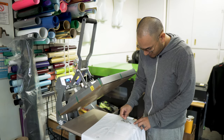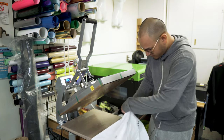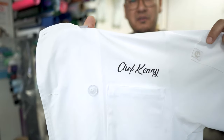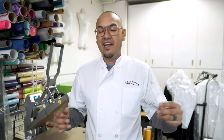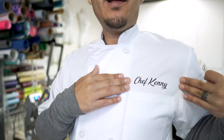And then we peel this off. Check it out guys — custom chef coat! So that was our vinyl transfer process from start to finish. You saw us choose the vinyl, cut out the design, weed the design, and apply it to our garment. For a really nice customizable look, I think Chef Kenny is going to be really happy with the way these came out.